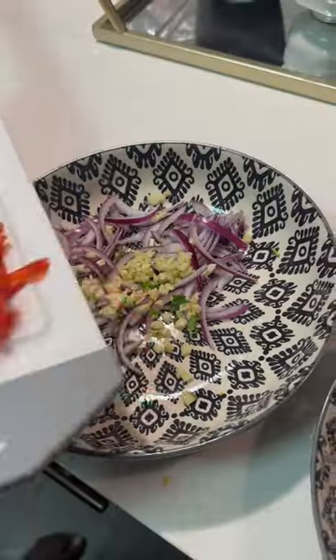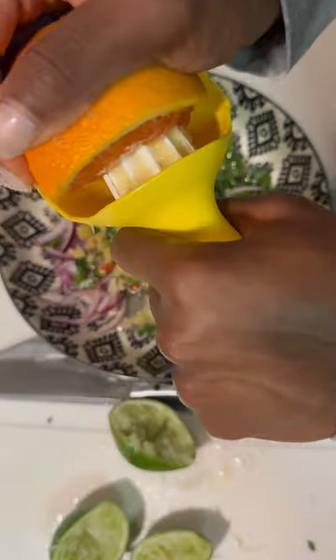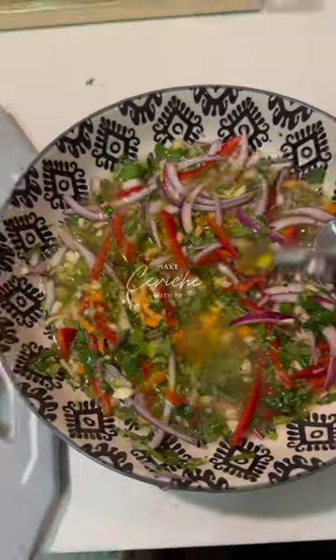In a separate bowl I have my sea bass chilled with fresh lime juice. Mix the herbs and veggies in a bowl with more lime juice, half an orange, black pepper, salt, and olive oil.